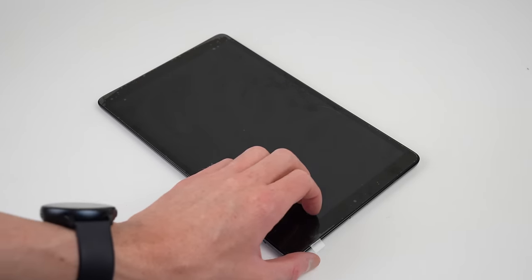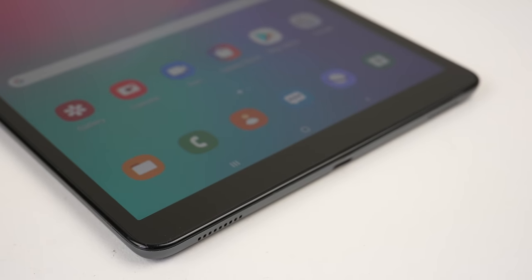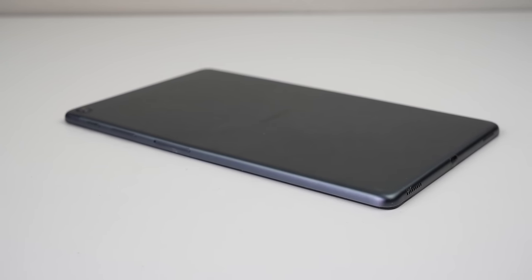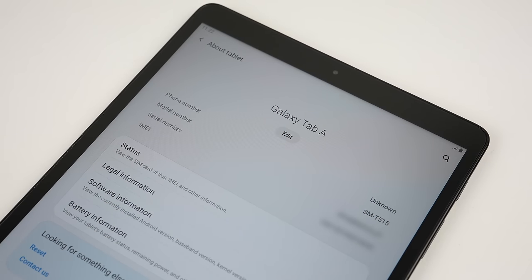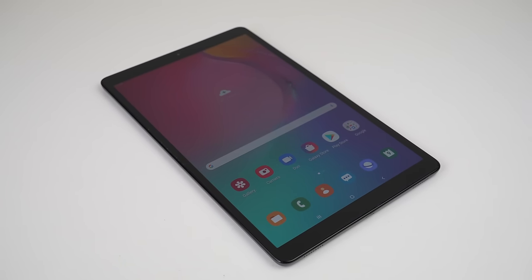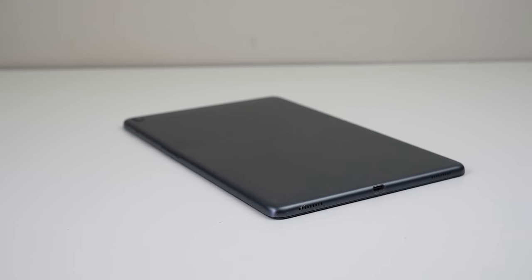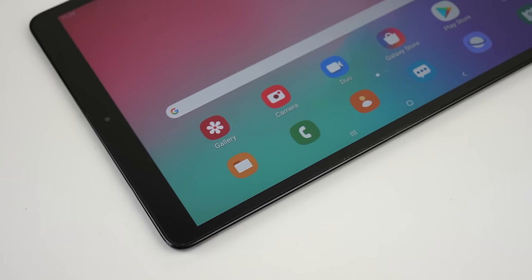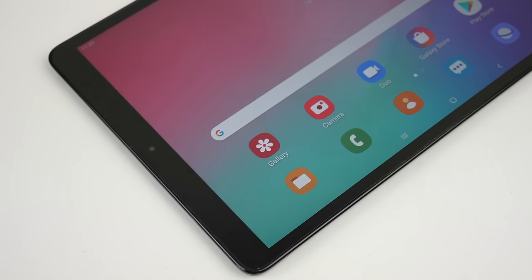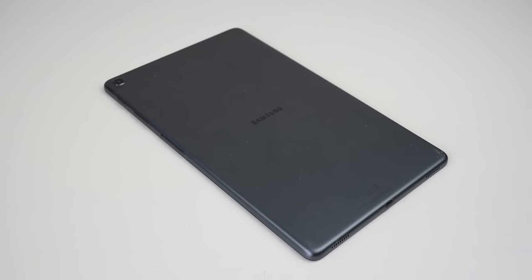The last thing left to do is remove the plastic protective film, and we're done. This is the Samsung Galaxy Tab A3 XL, back in a usable condition. This tablet forms part of Samsung's basic A tablet line, similar to their A series of smartphones. While it might not have flagship specs, when it comes to tablets, it's cheap and easy to repair. If you like what you saw, hit that subscribe button and consider checking out the tablet playlist for more videos just like this one. And if you're looking for any used devices, be sure to check out my online store, link for which is down in the description.